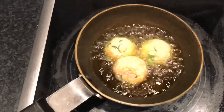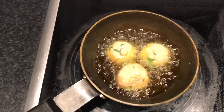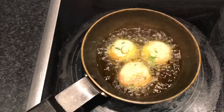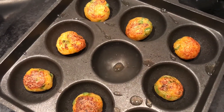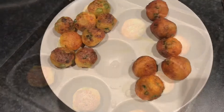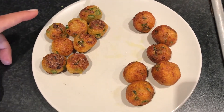Just dunk your balls in medium hot oil and let them cook for around 2-3 minutes. Our appam stand batch is ready and they look nice and golden too, so we remove them. Both of our manchurian balls are ready — this is the fried variant and this is the cooked variant from the appam stand.